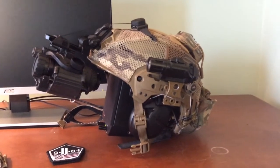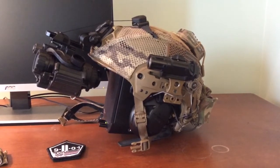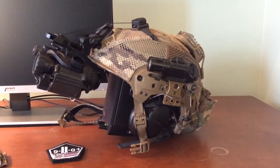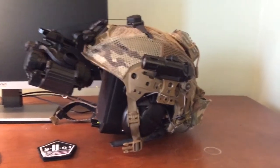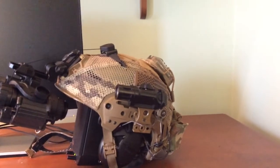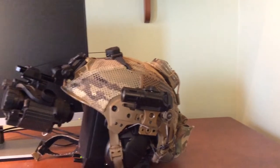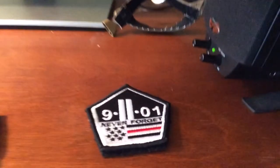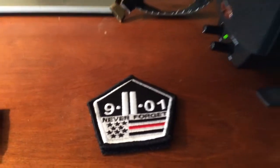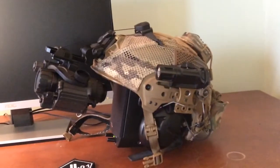Anyway, that's it YouTube. Let me know what you think. These are the changes: the TNVC Mohawk MK1 and the Core Survival Hel Star 6, plus the new patches. Also, never forget 9/11. Let me know what you think — peace.